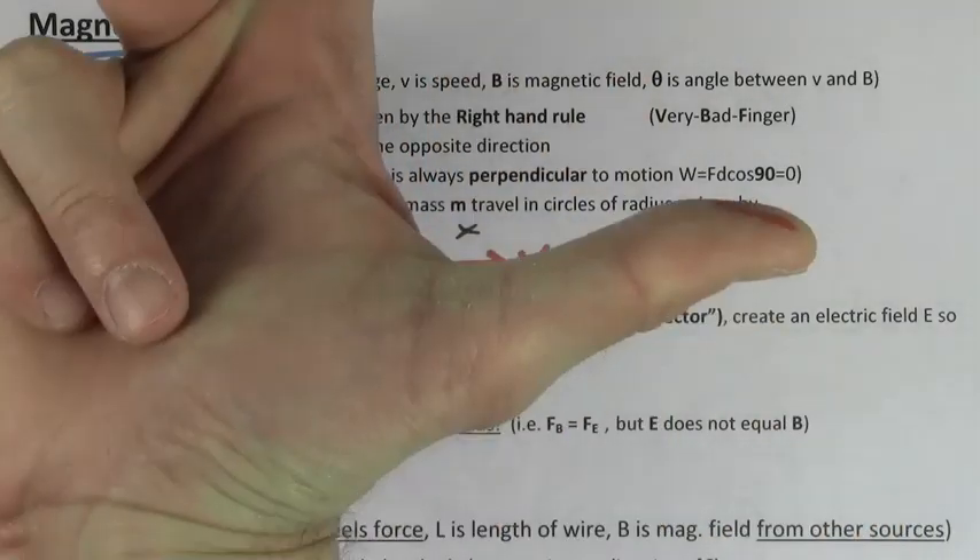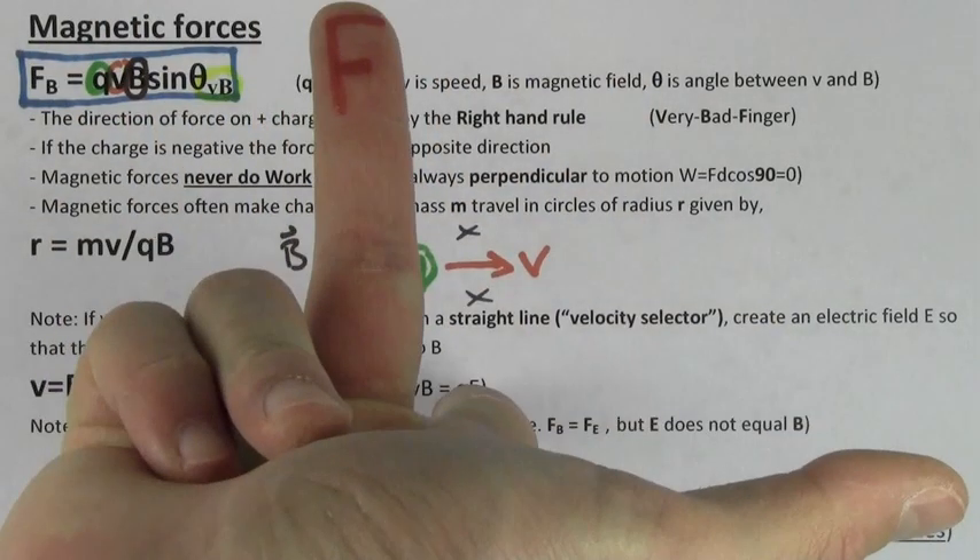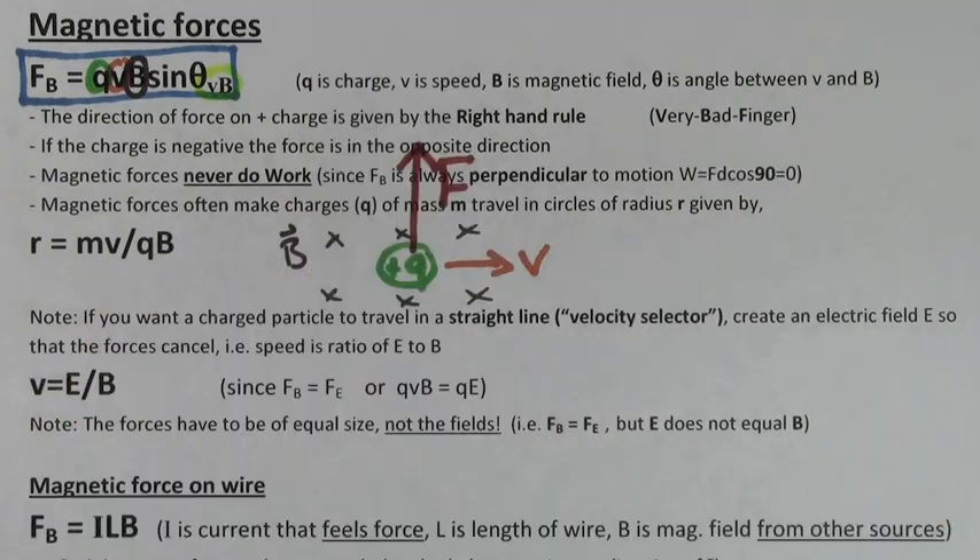For this charge, if you point your thumb in the direction of the velocity to the right, and you point your pointy finger in the direction of the magnetic field into the page, your middle finger points upward, which tells you that the force on this positive charge is upwards. This is the right hand rule you always use if you want to find the direction of the force.